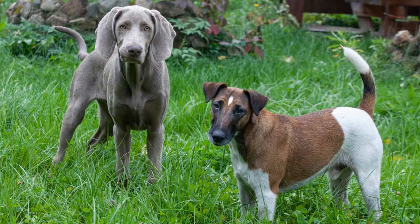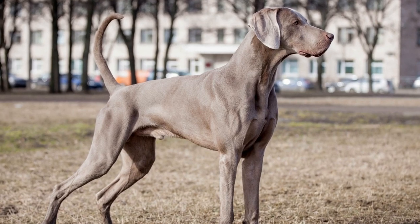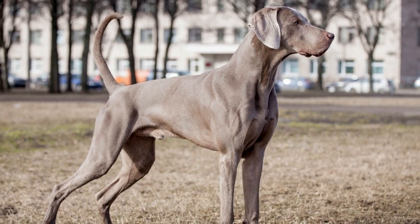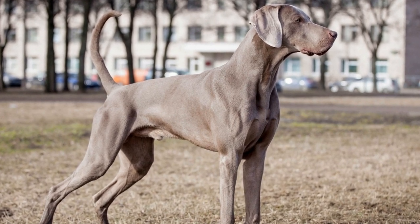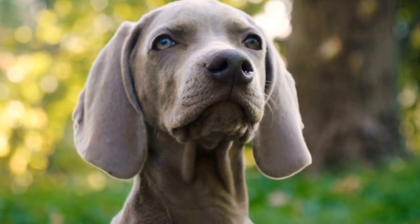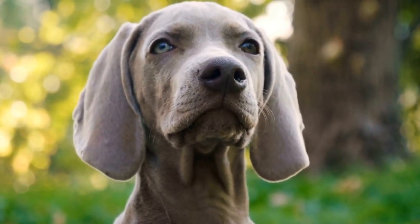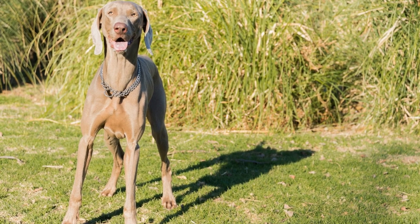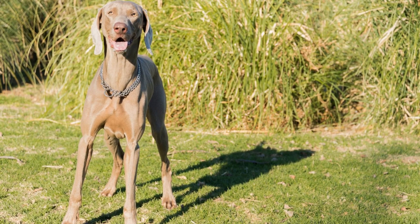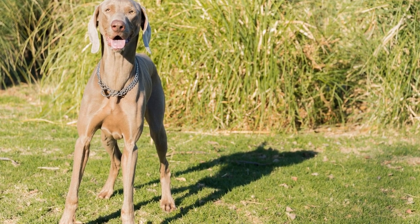Step two: Positive Association. To create a positive association with the crate, start feeding your Weimaraner Puppy their meals near or inside the crate. Gradually move the food bowl closer to the crate's entrance until your puppy is comfortable eating inside it. This process may take a few days or even weeks, but it is crucial in establishing a positive connection between your puppy and their crate.